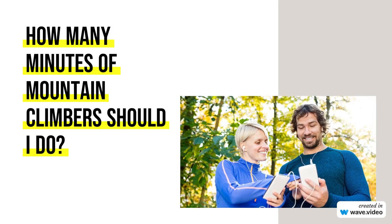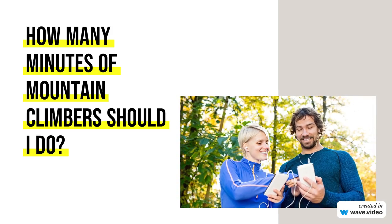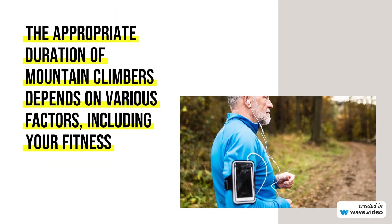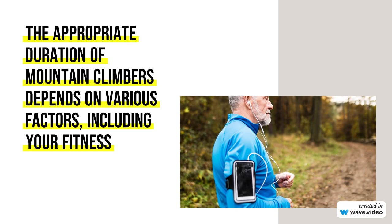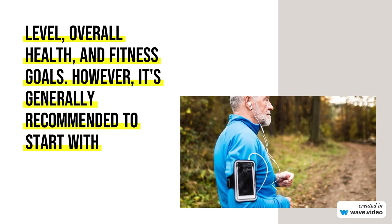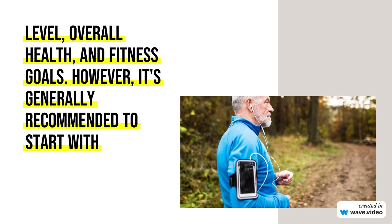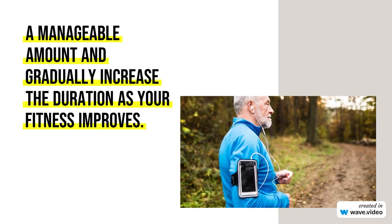How many minutes of mountain climbers should I do? The appropriate duration of mountain climbers depends on various factors, including your fitness level, overall health, and fitness goals. It's generally recommended to start with a manageable amount and gradually increase the duration as your fitness improves.